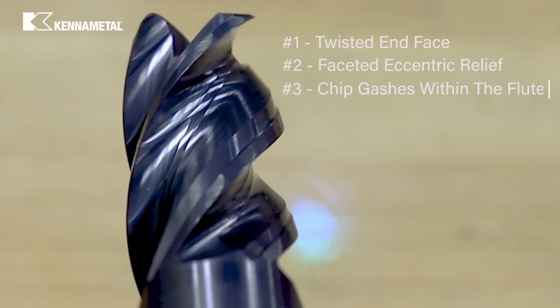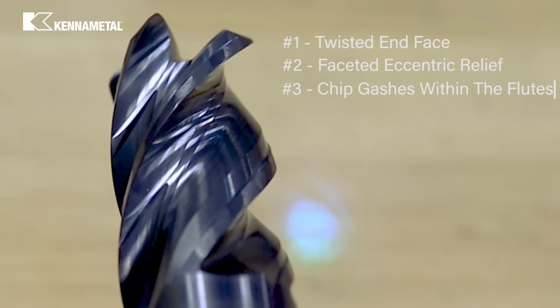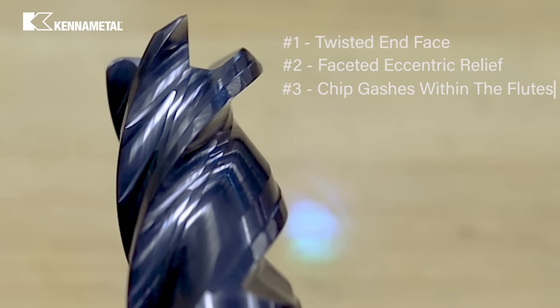Number 3: chip gashes within the flutes, reducing cutting forces and supporting efficient chip evacuation.